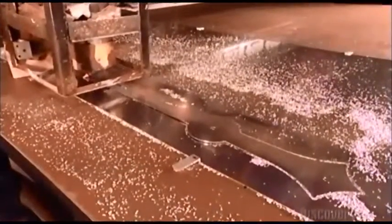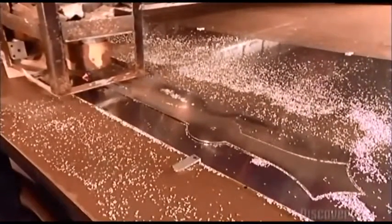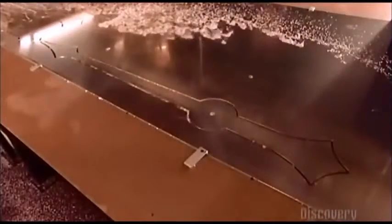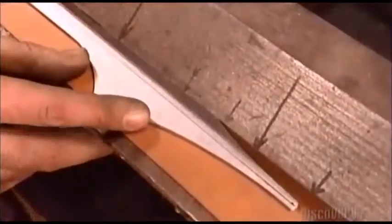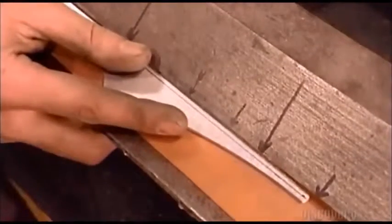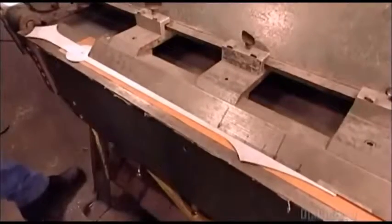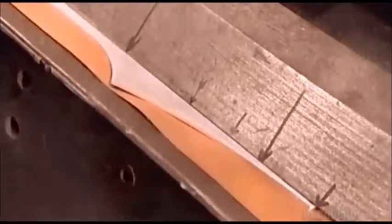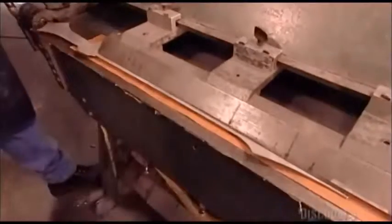Using a computer-guided cutter, workers cut a half-centimeter-thick sheet of aluminum into a clock hand that's nearly a meter long. To boost the hand's rigidity, they crease it in a press. This structurally reinforces the metal, helping retain the hand's shape over time.